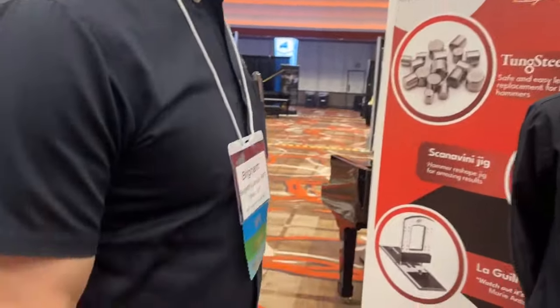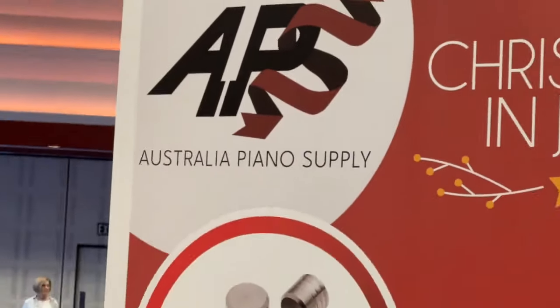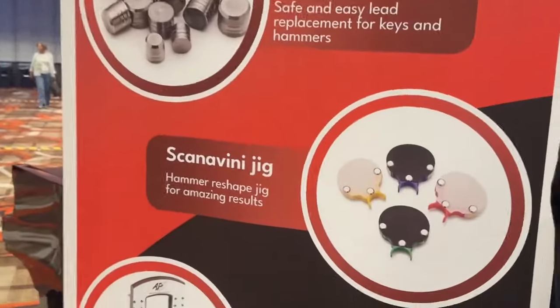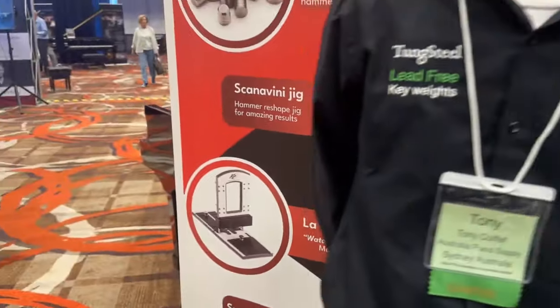I'm here at PTG National 2024 in Reno, Nevada, and I have Tony here from Australia Piano Supply. And he has this amazing guillotine, and I think Marie Antoinette had talked about this — she has a quote, right? You guys are famous. She didn't come back for more. Tell us about your guillotine.